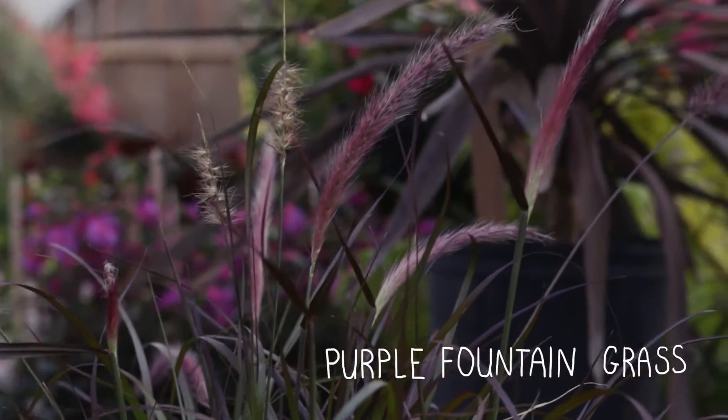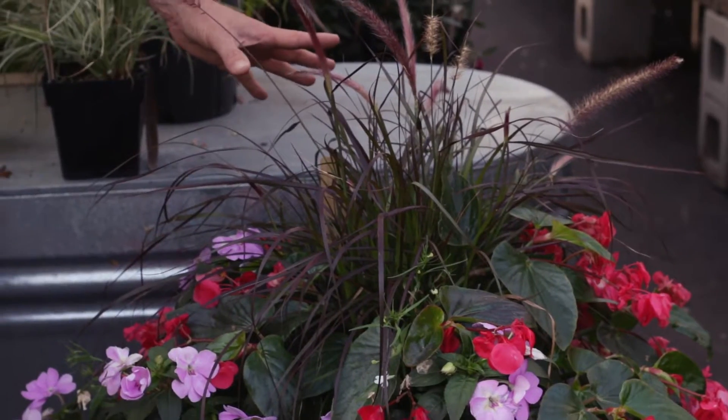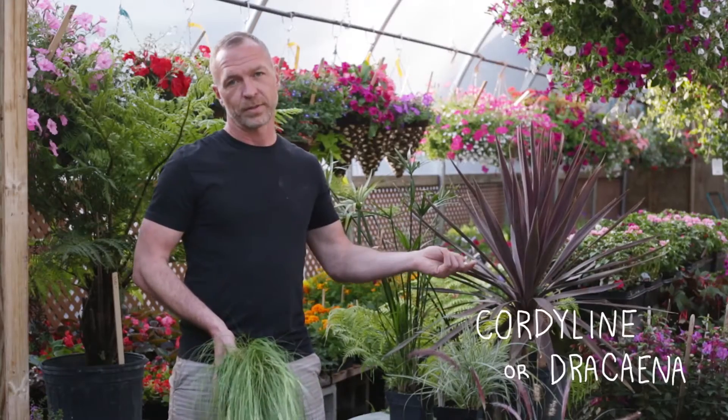Another option is the purple fountain grass. There are both dwarf varieties and large varieties that grow quite tall. It's great in containers and also in the ground. That's not a perennial here in Wisconsin, so don't expect it to come back, but it has beautiful fall color and a pretty dark red color all summer long as well.